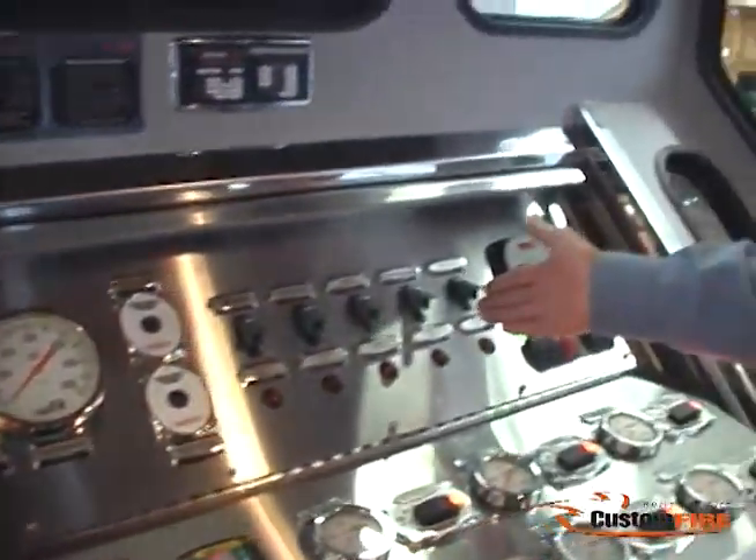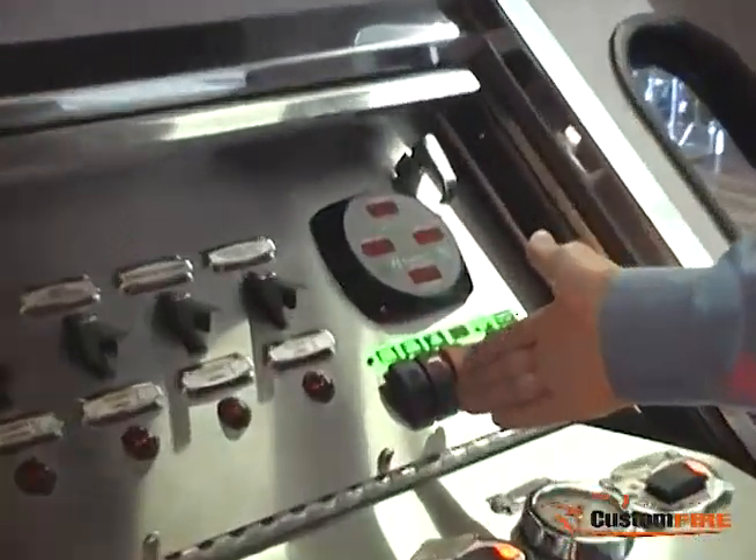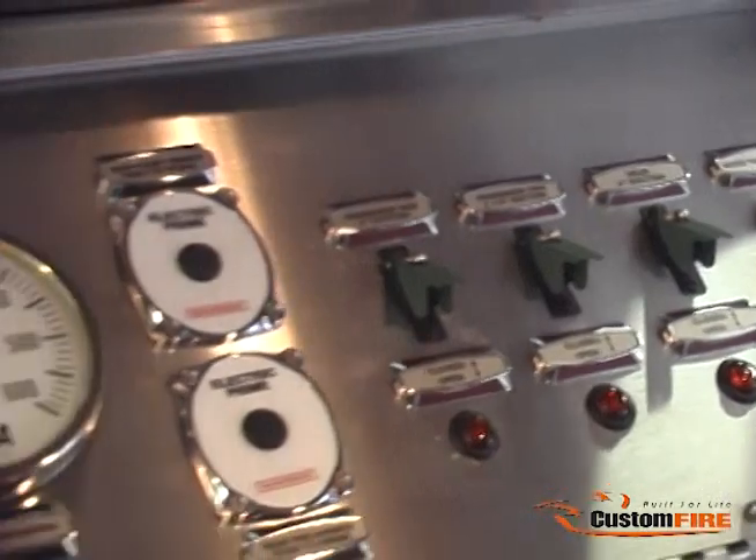We have air switches for the air-operated intakes, tank to pump, rocker switches for generator, air horn, pump heater, the Harrison generator control module, and the compound gauges.